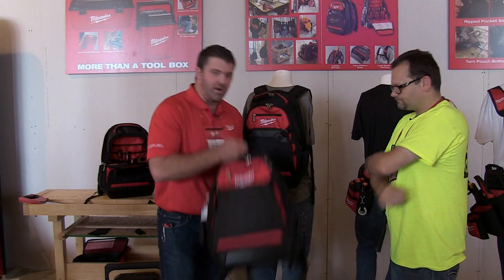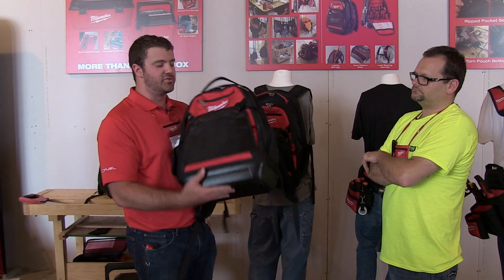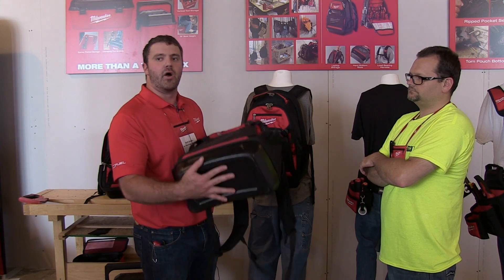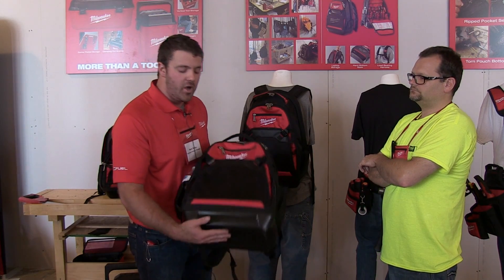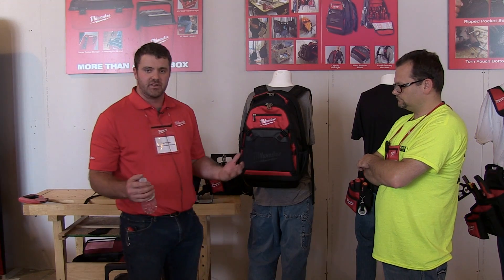The great thing about the new Milwaukee Backpack is not only did we integrate a hard, durable, rugged bottom to allow users to set it down on a jobsite without worrying about water ingress or extra abrasion on their tools, we also took the time to look at how we can incorporate innovative features into this.